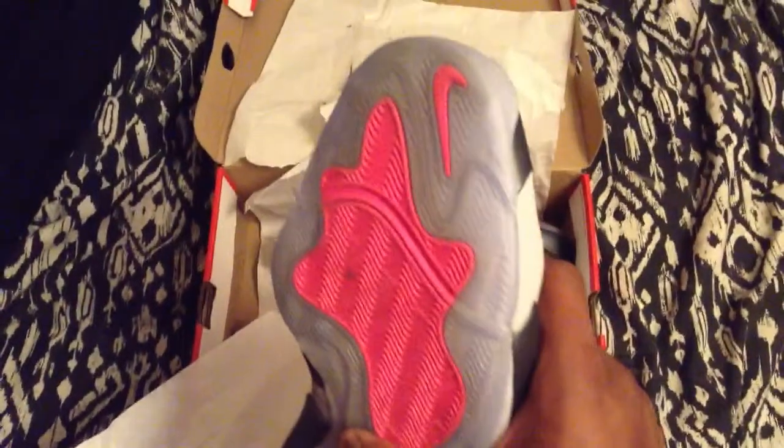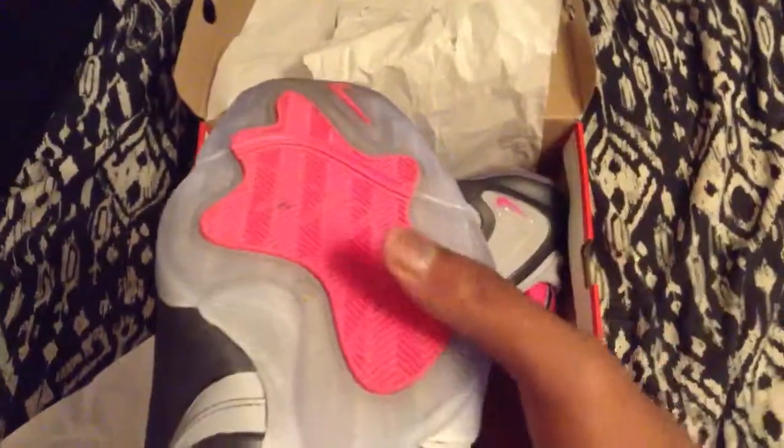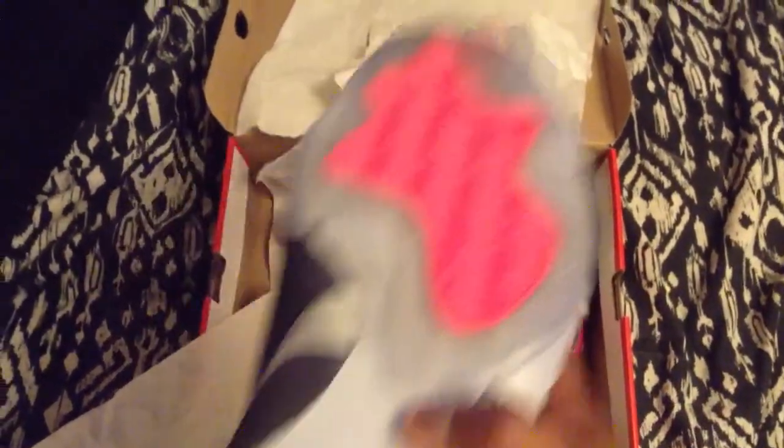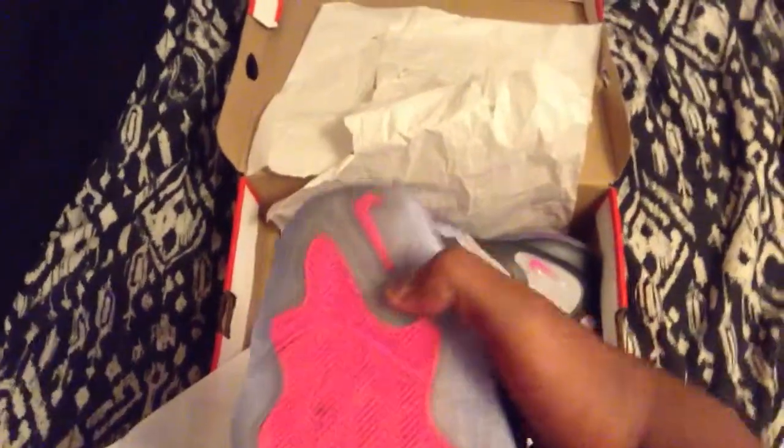First off, you got your translucent icy blue sole on the bottom, with pink footprints on the bottom and the pink Nike swoosh right here. Looks very nice, very very nice.